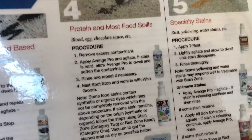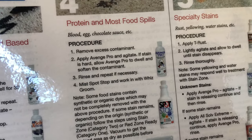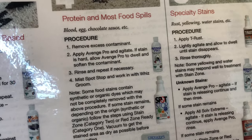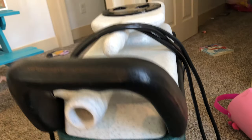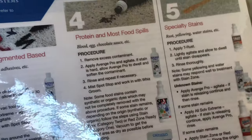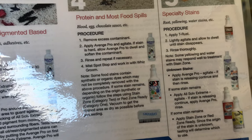How about blood, chocolate sauce, eggs, protein? You'd want to remove as much as you could, apply some Avenge Pro, let it dwell, then rinse — and when they say rinse, that means extract. This is my extractor here; I've got a video on extractors too. You can rinse and repeat.